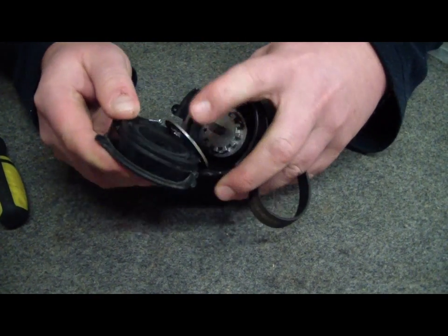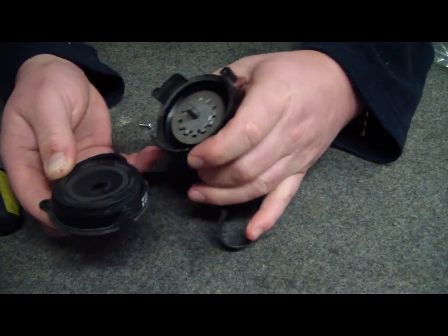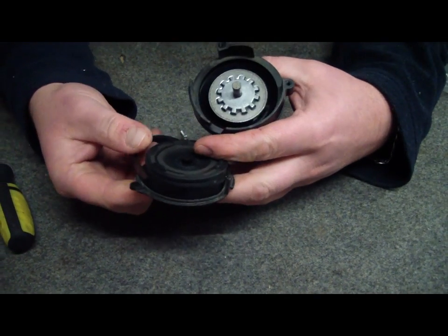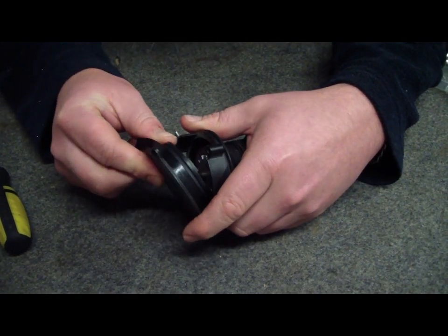It comes apart again. Sometimes this does happen. I'm committed to not doing edited videos, so you're going to get the benefit of having me muck around with this.